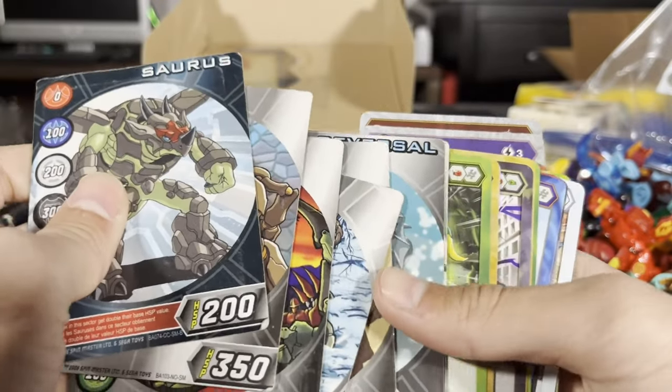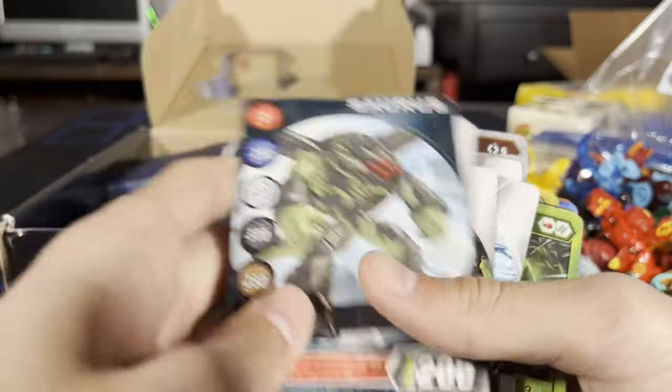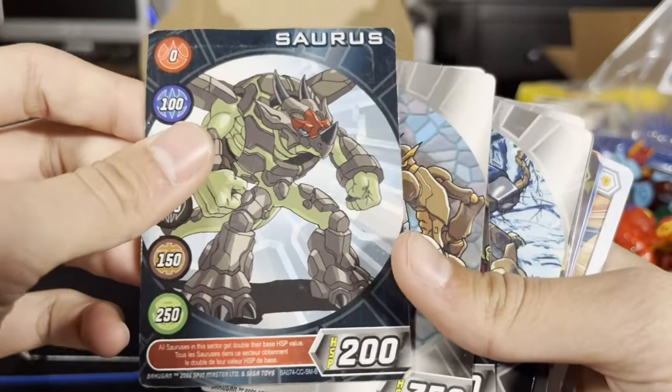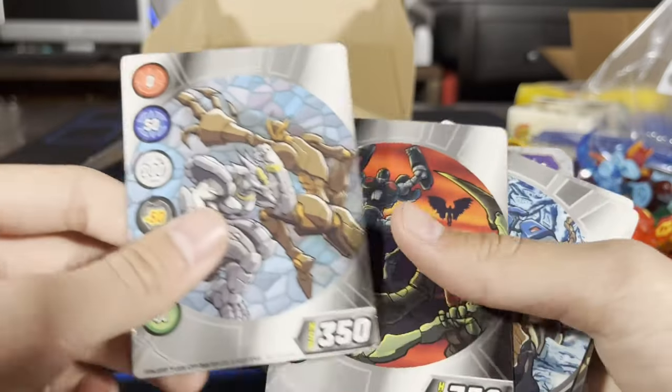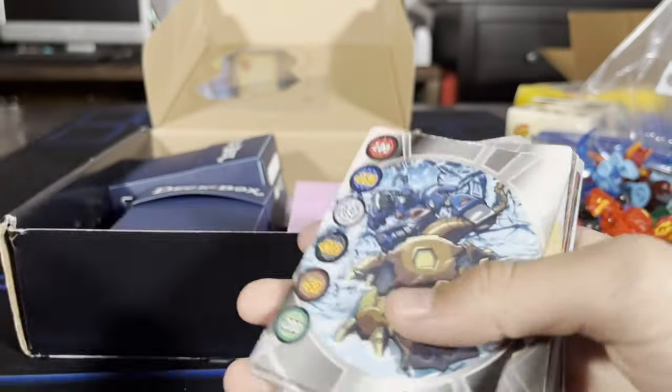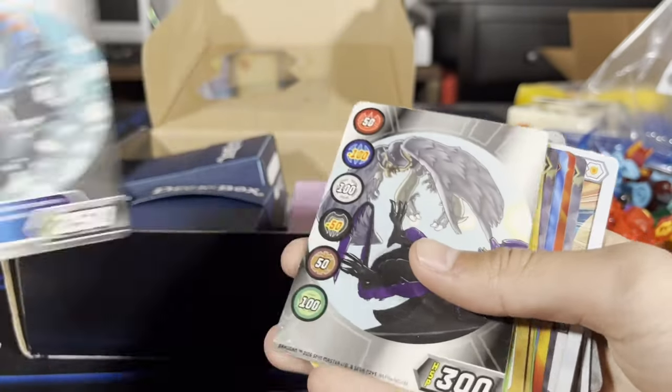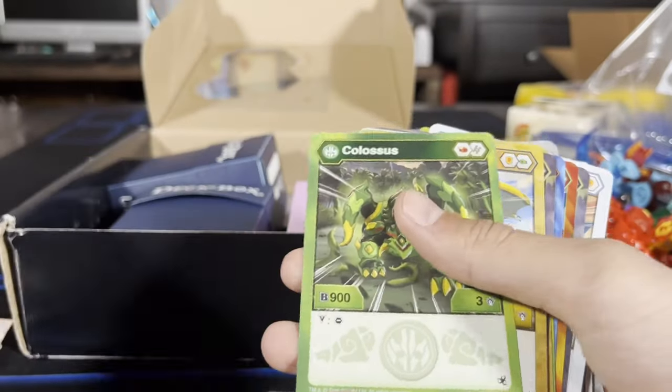I got this haul for my buddy and I — we split the money half and half and we're gonna go through it and take turns picking which ones we want. This is awesome. So cool — it brings back memories.